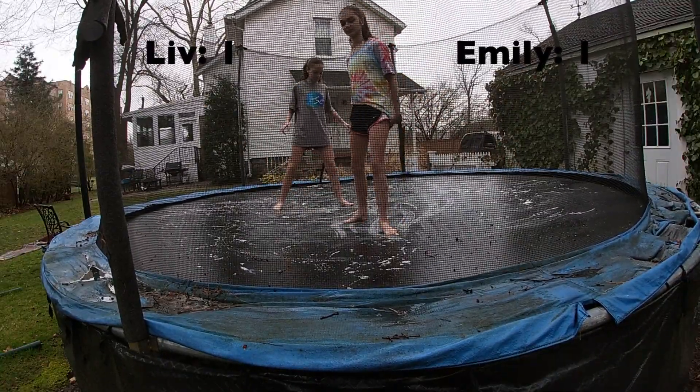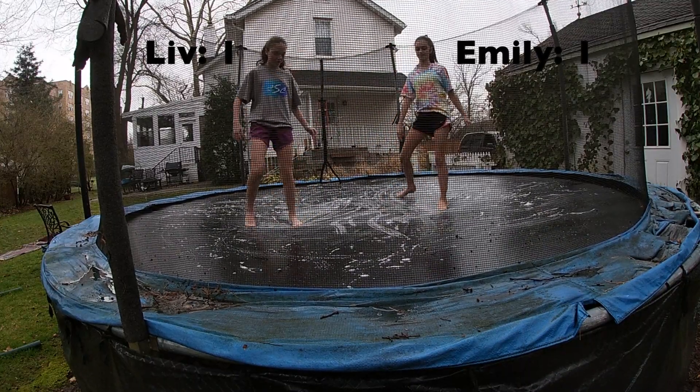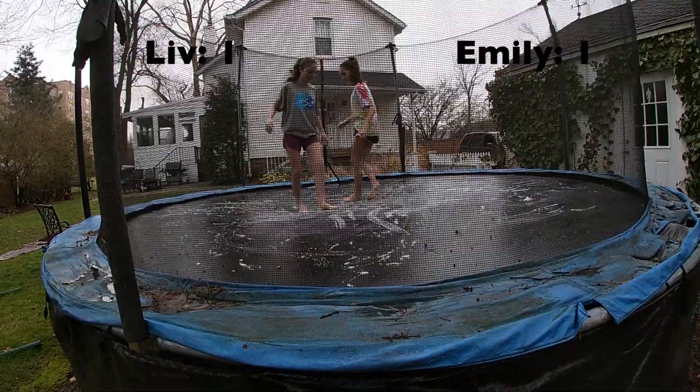Now we're going to do a C-drop. So you have to go on your butt and then stand up again. We'll do this one at the same time — this isn't a bad one.